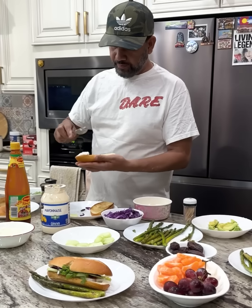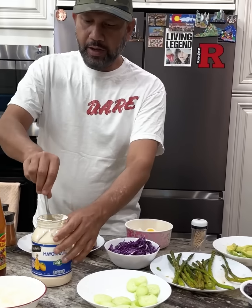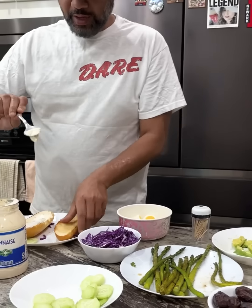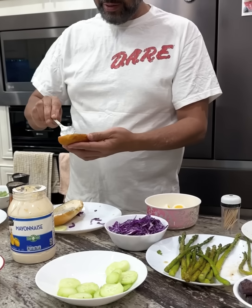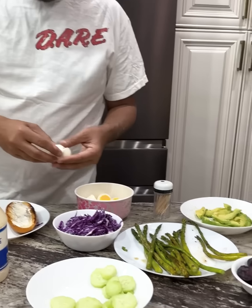Daddy, what are you doing today? This is our Dimmer Sandwich — our common and famous one. I really like it. It's great. Dimmer Sandwich.